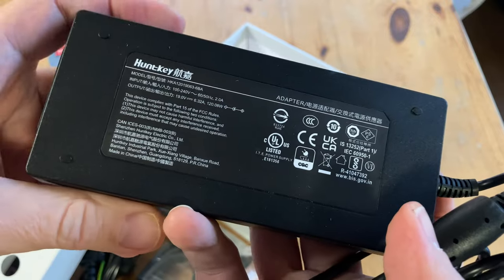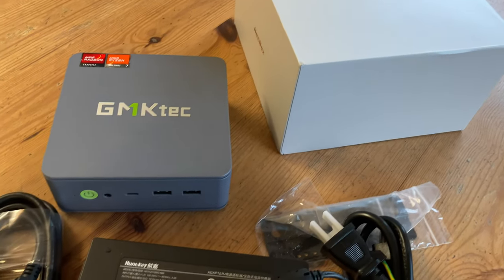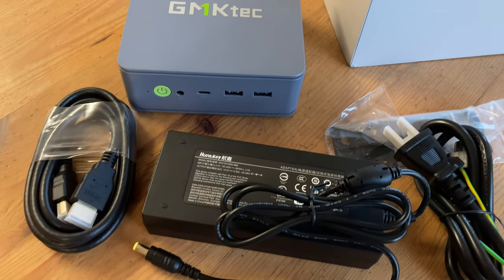This is the same adapter that's sold with other GMK Tech Ryzen computers. So that's all that's included, but let's take a closer look at the GMK Tech K6.